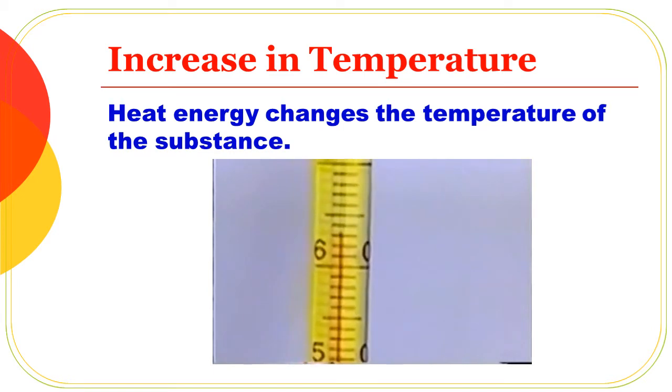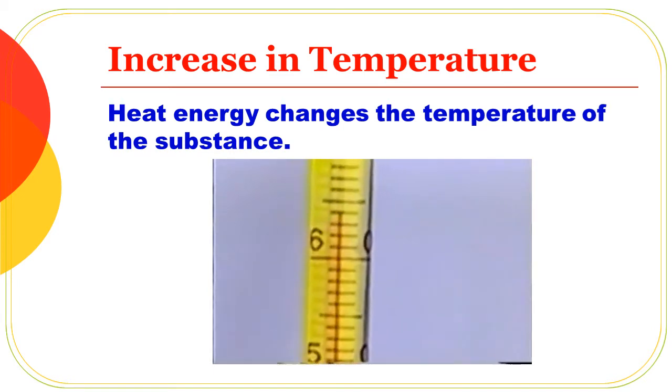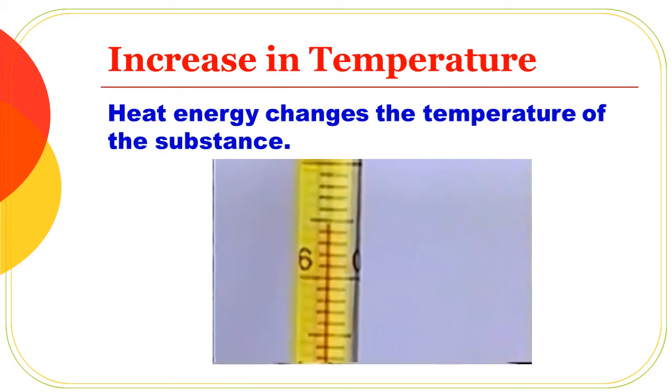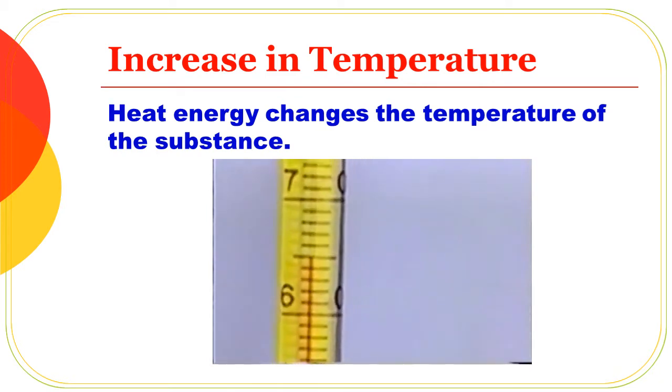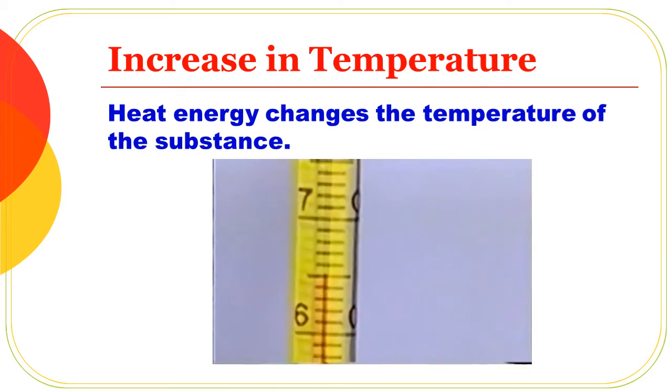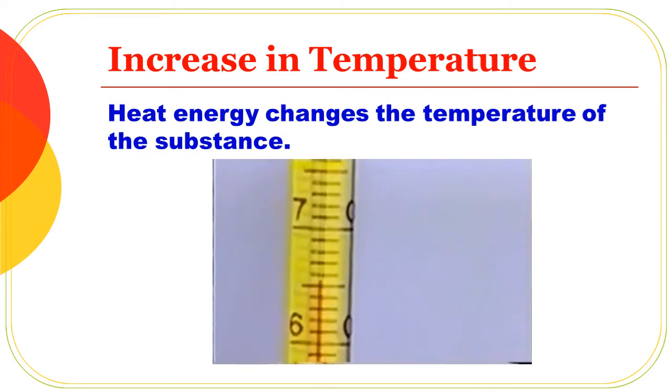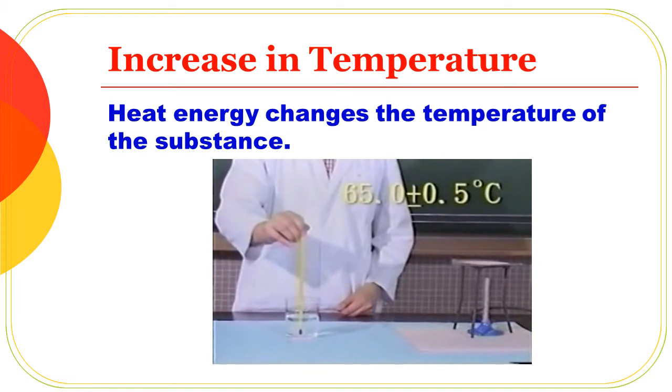If you look at the thermometers, the reading will stop at a certain level, approximately 65 degrees. The initial temperature was 25, and it rose to 65. If we look at the thermometers, it will rise. Heat energy changes the temperature of the substance.